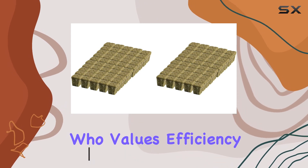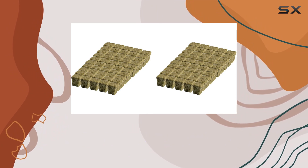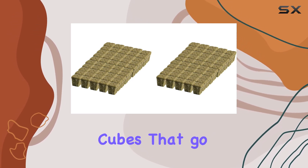If you're someone who values efficiency and minimal waste, these loose cubes are perfect for you. They allow you to use only what you need for your growing operation and save the rest for later, which means there's no need to deal with leftover cubes that go to waste.